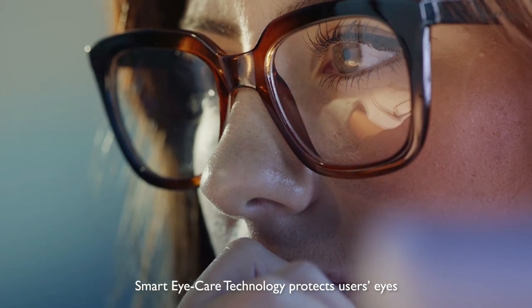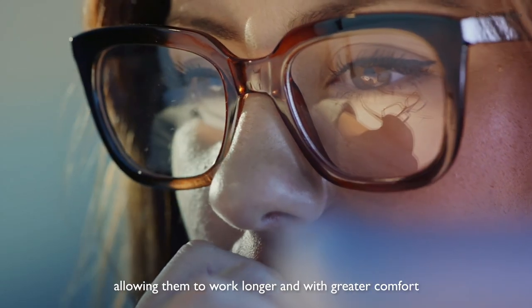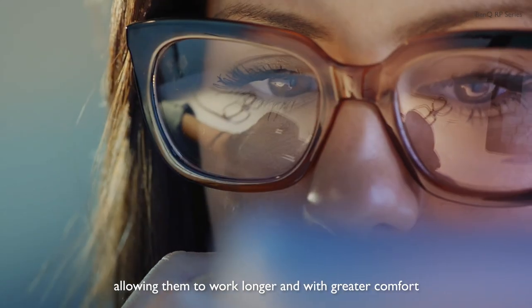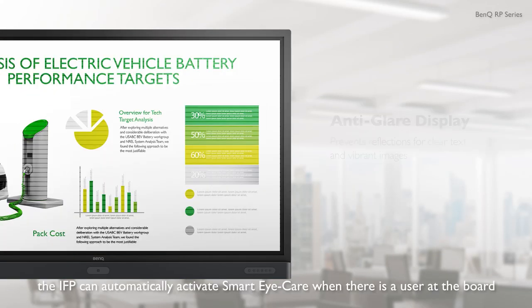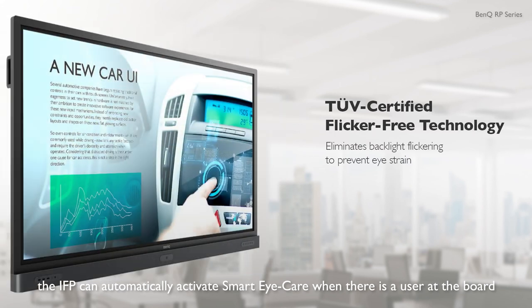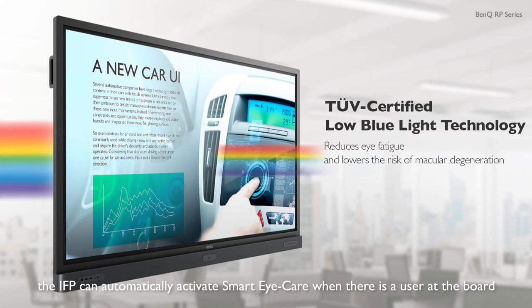Smart Eye Care technology protects users' eyes, allowing them to work longer and with greater comfort. With the embedded motion sensor, the IFP can automatically activate Smart Eye Care when there is a user at the board.